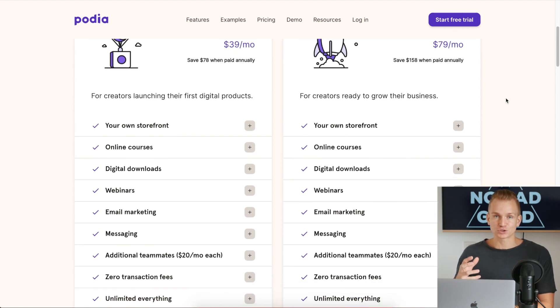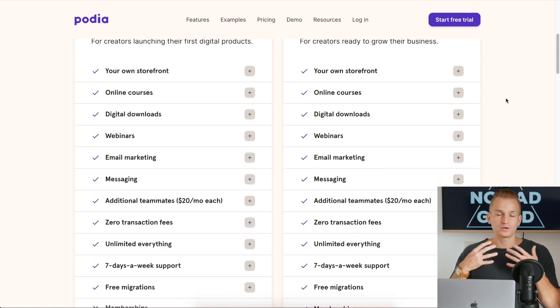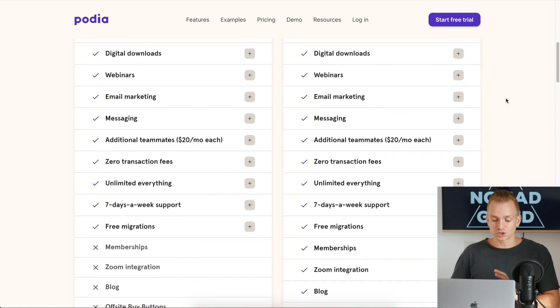Basically, if you just need to create a course and you need all of the basic stuff — uploading your videos, uploading text, whatever content it is — email marketing, messaging, all of those basic things are included.